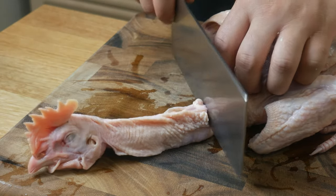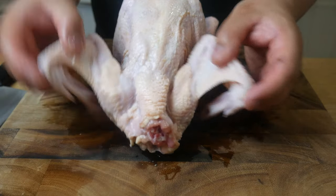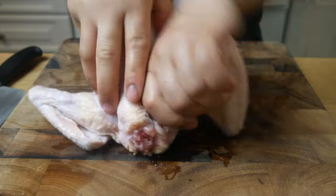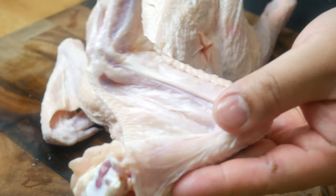Next, we're going to butcher a whole chicken. First, we're going to take off its head by chopping off its neck. Then we're going to take off the wings — grab the drumette, which is attached to the shoulder, pop it out, and simply slice it off with a knife. That's how easy it is to take off a wing, and we'll do it on both sides.